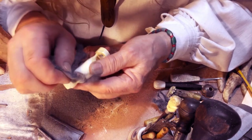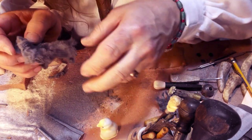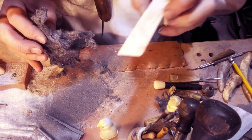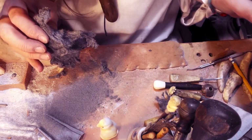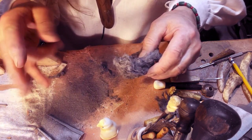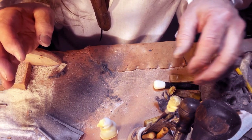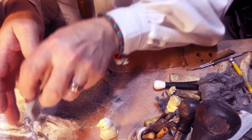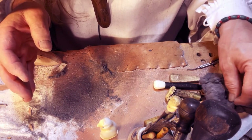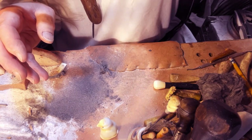I think we're ready to scrimshaw. I said 10 hours of carving earlier, but I checked my notes and it turns out there were 12 hours of carving and I'm guessing about an hour and a half of sanding and buffing — so that's 13 and a half hours to get to the point where we can scrimshaw.